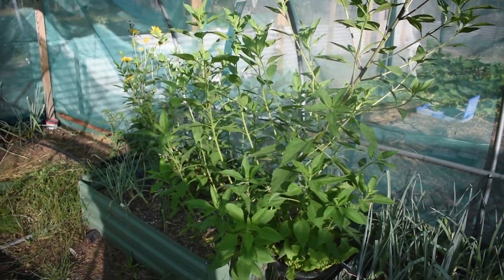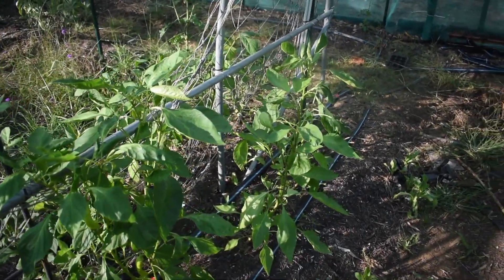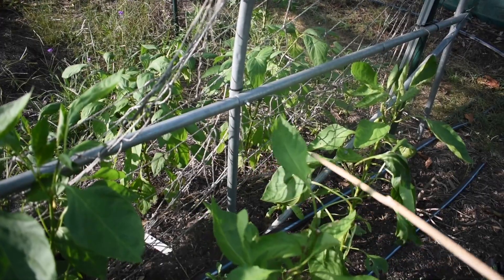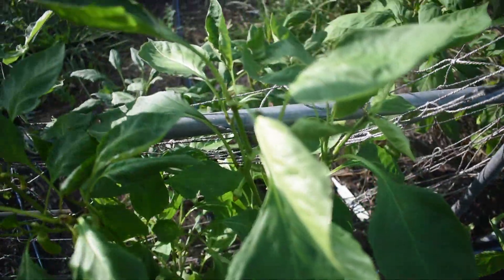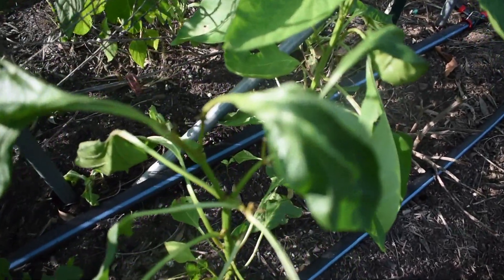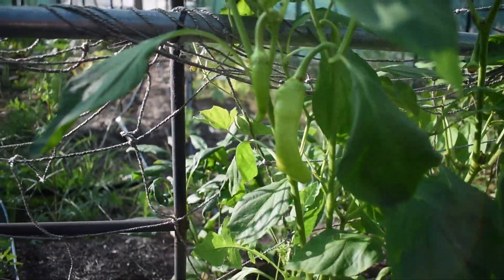We have Jerusalem artichokes in that back bed and they're flowering — it's really pretty. The peppers have been really heavily eaten; all the growth points are being consumed before they have a chance to do anything, which is really frustrating. Some of them have just been completely eaten away and there will be nothing from them. We are getting some peppers but not very much, some jalapeños but again not very much.